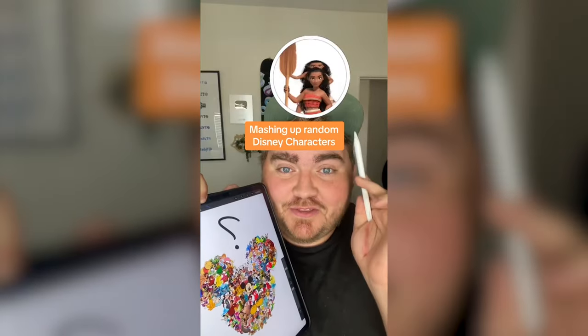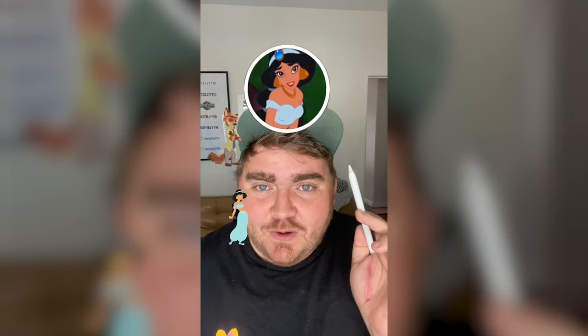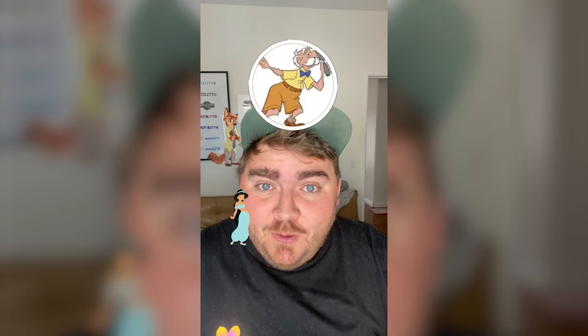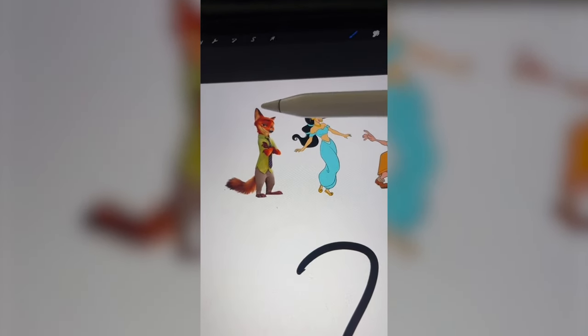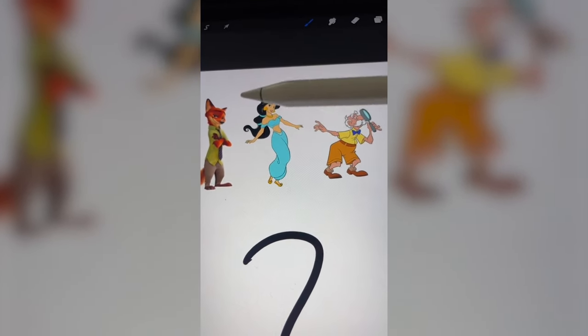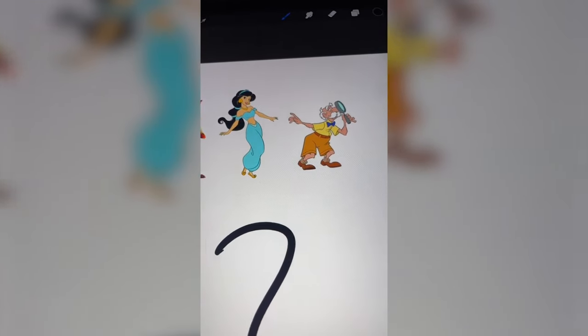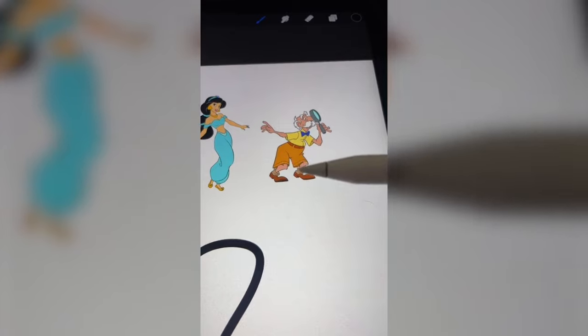I'm gonna let this filter pick three random Disney characters and then we're gonna mash them together on the iPad. We've got Nick from Zootopia, Princess Jasmine, and the grandpa from Tarzan. We have to do the fur color and maybe the head from Nick. For Jasmine, I want to do her hair for sure and maybe some of her jewelry. And then for the grandpa from Tarzan, we have to do the shorts.